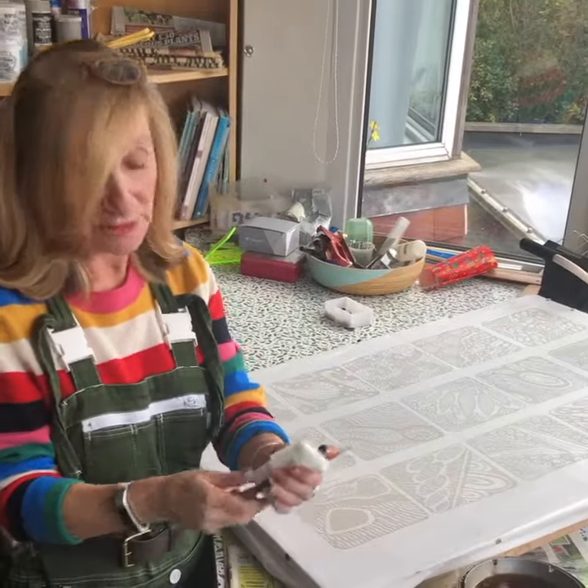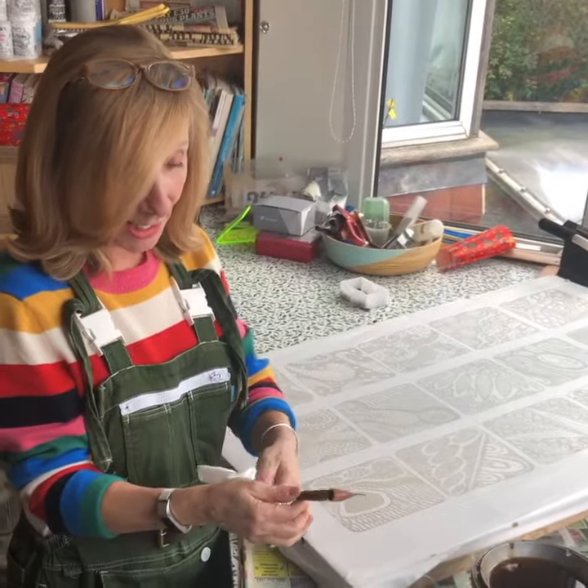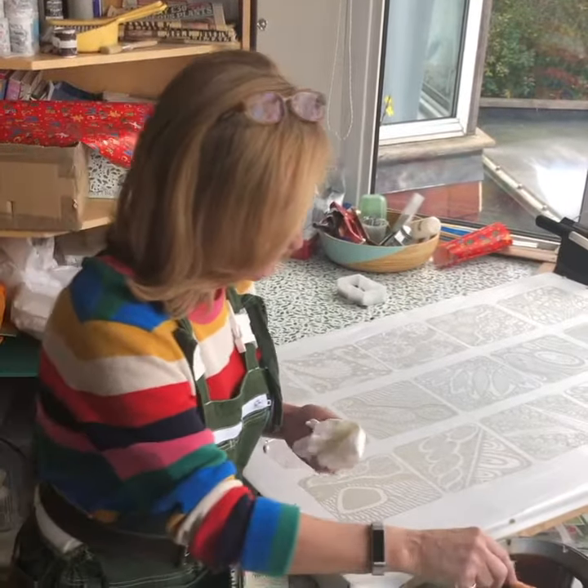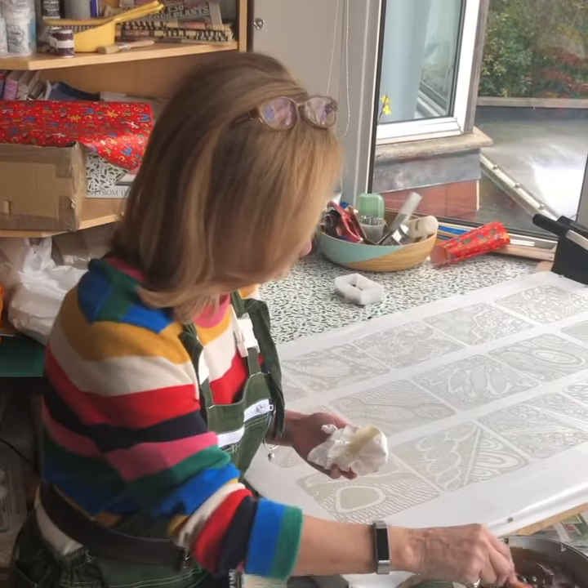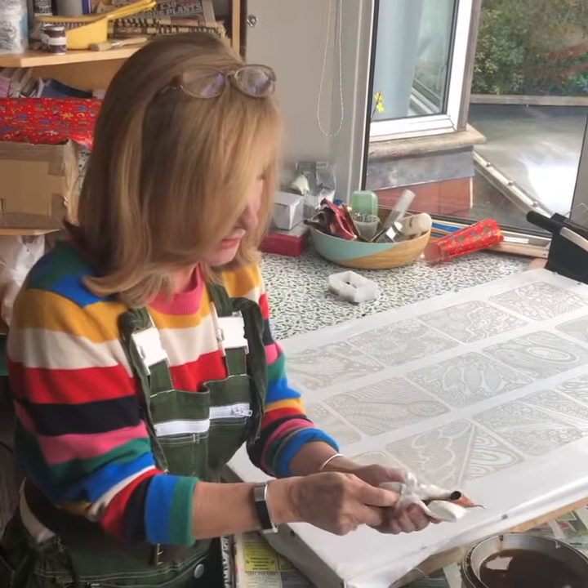I'm going to introduce you to the Indonesian tool called the Tjanting. It's a wax carrier — what you do is put it into the very hot wax, so be very careful that you don't burn yourself, and then you clean it. Clean it very, very thoroughly.